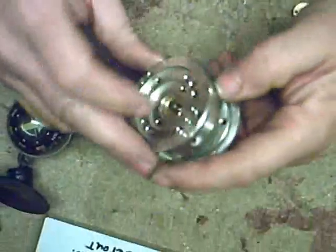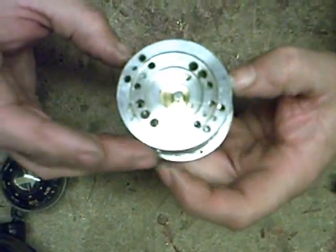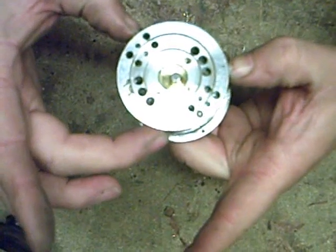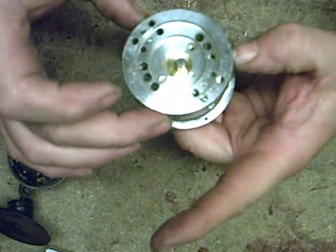We're going to use three of the holes - that one, that one, and that one. We're going to put the magnets where my fingers are touching, in a star configuration - or triangle if you like.